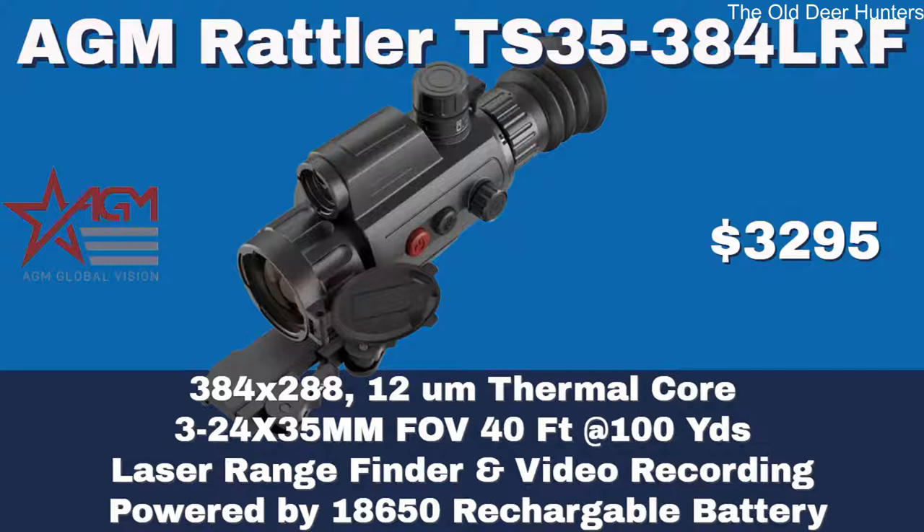The first of the laser rangefinder scopes is the new TS 35 384 LRF. This is a 384 by 288, 12 micron thermal core and the price is $3,295 — pretty good for a laser rangefinder scope. It's a 3 to 24 by 35 with a field of view of 40 feet at 100 yards. With these 35mm scopes in the 384 resolution, when you pump up the magnification the field of view gets more and more narrow. It has laser rangefinder, video recording, and is powered by 18650 rechargeable batteries.